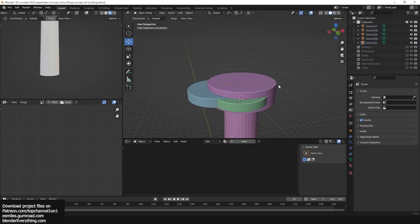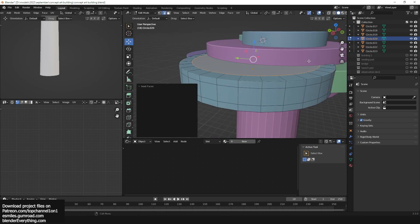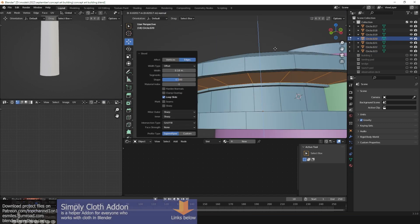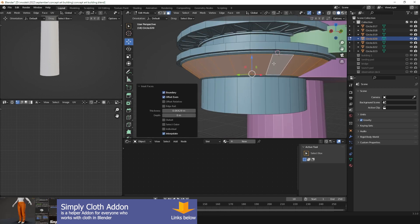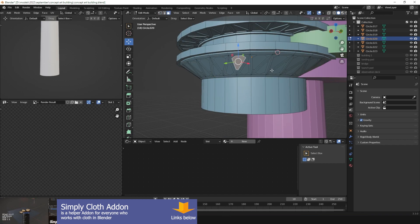I'm doing this because I want to make a futuristic city, so I need to start somewhere with our buildings — several buildings. So we're going to be making a few of these. Hopefully you enjoy the series. Thank you.